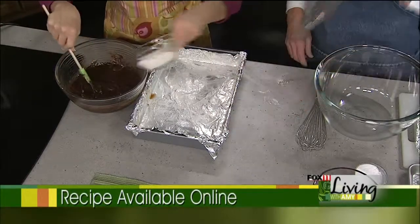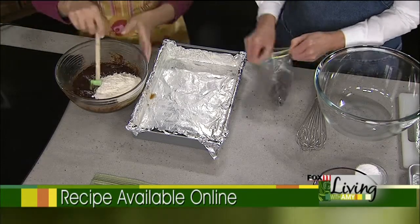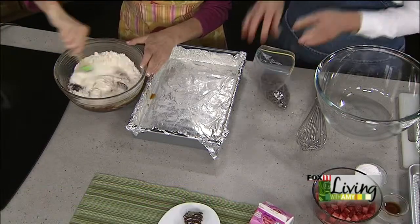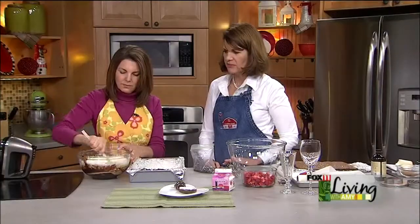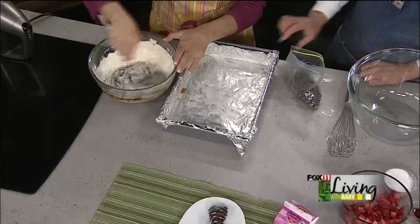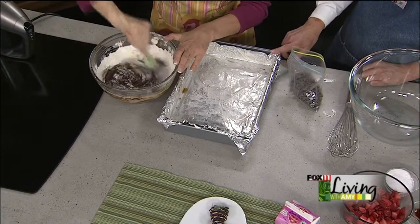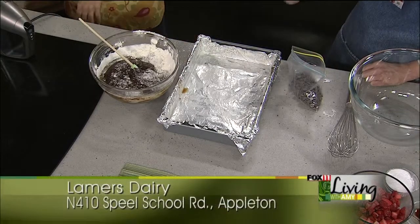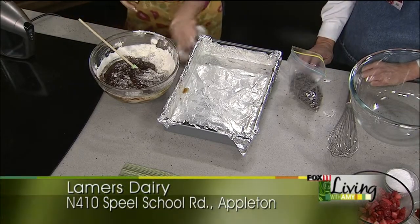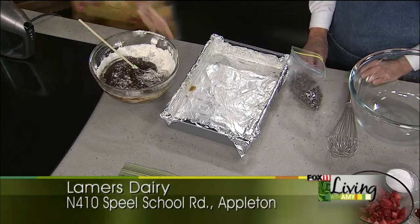It's just regular flour — three quarters of a cup. And the chocolate chips are my secret ingredient because they melt and stay a little bit soft, making them really delicious. Then you want to line your pan with foil and butter it — you can use cooking spray or butter. That'll make it easy to lift out later because we're going to cut it into bite-size pieces.